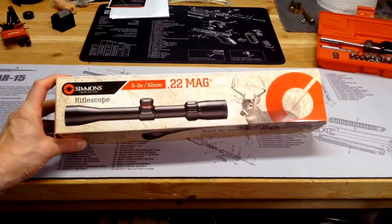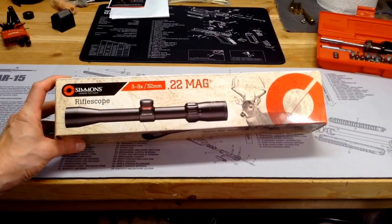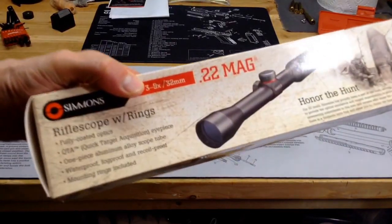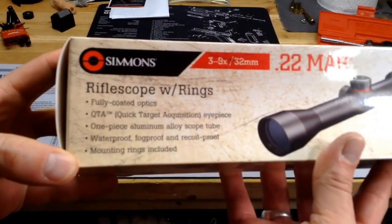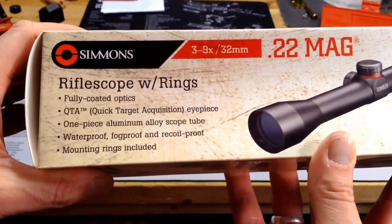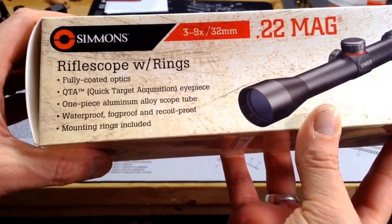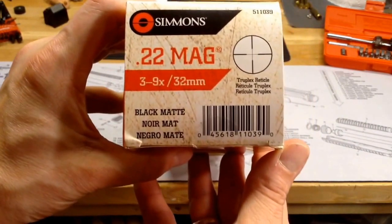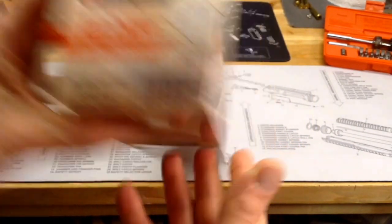This scope is the Simmons 22 Mag, 3 to 9 power, 32 millimeter objective lens. It says it has fully coated optics, quick target acquisition eyepiece, one piece aluminum alloy tube, waterproof, fog proof, recoil proof, and has mounting rings included. It's in a black matte finish and it has the Truplex reticle.